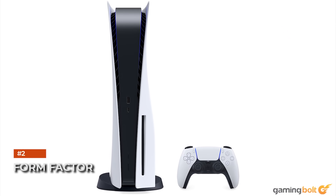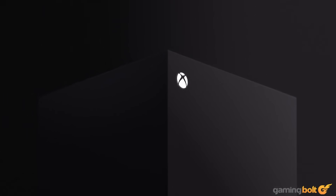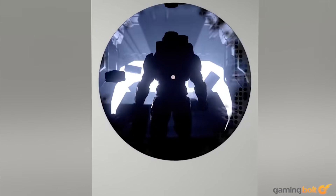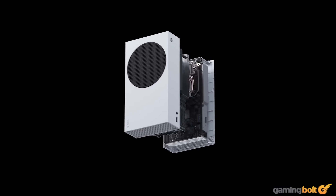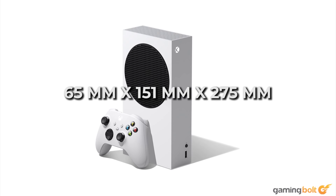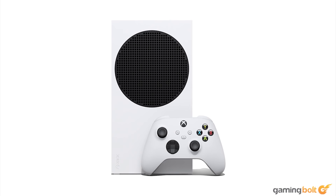Every PS5 will also come pre-installed with Astro's Playroom. In terms of form factor, both the PS5 and Xbox have gone with rather unusual designs for their boxes. The smallest console of the lot is by far the Xbox Series S — it's 60% smaller than the Xbox Series X and, according to Microsoft, is flat out the smallest Xbox console ever made. Its dimensions are only 65 by 151 by 275 millimeters and it weighs about two kilograms. Microsoft says the console is small enough to easily fit inside a backpack.